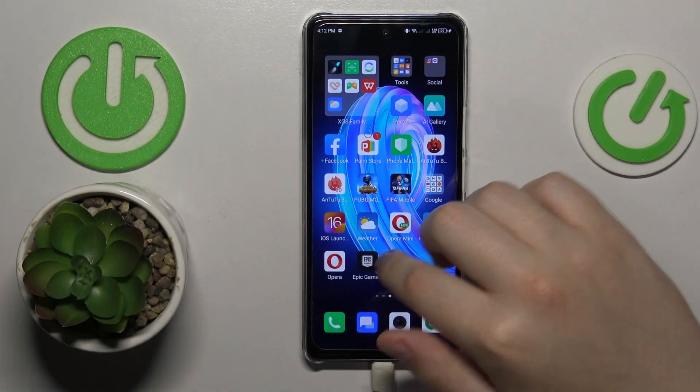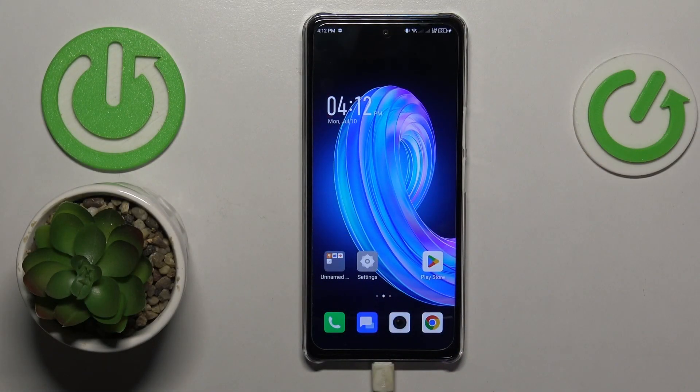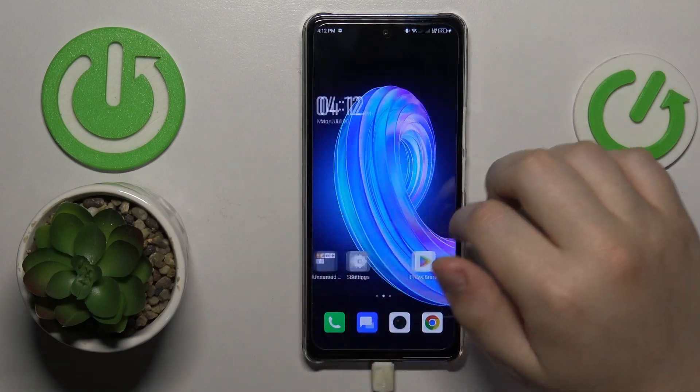This is the Infinix Note 30 and today I would like to show how you can share the Wi-Fi network on this device.